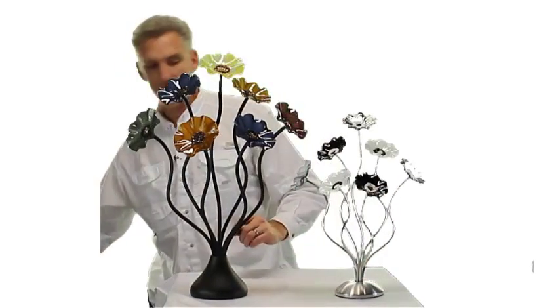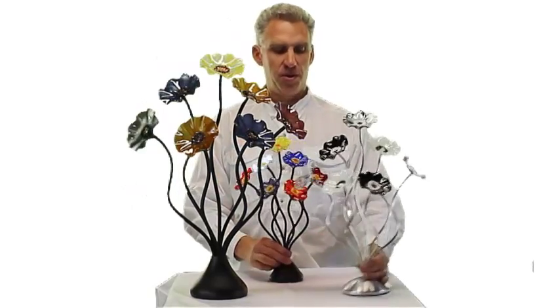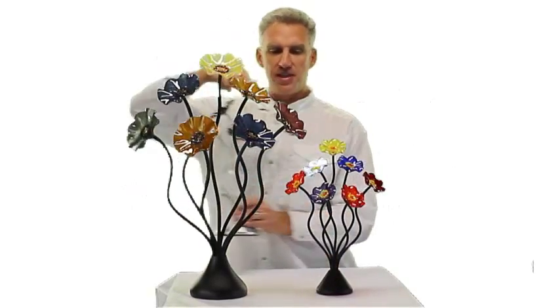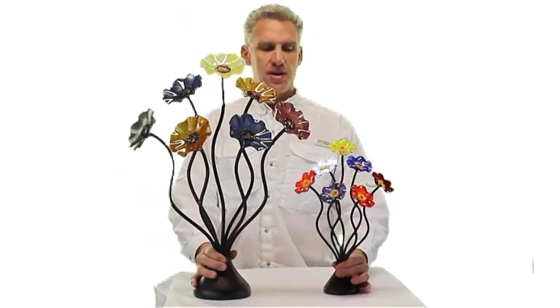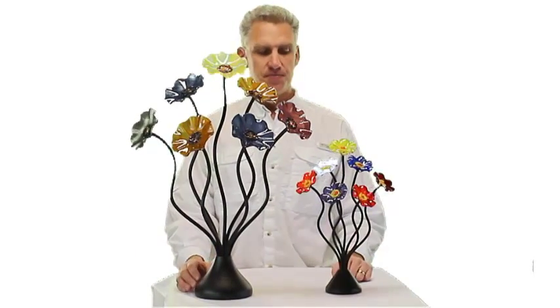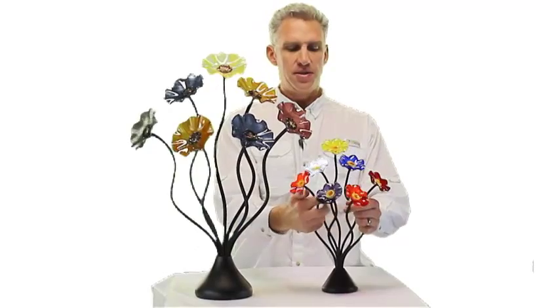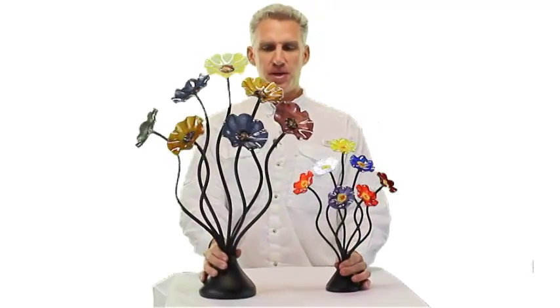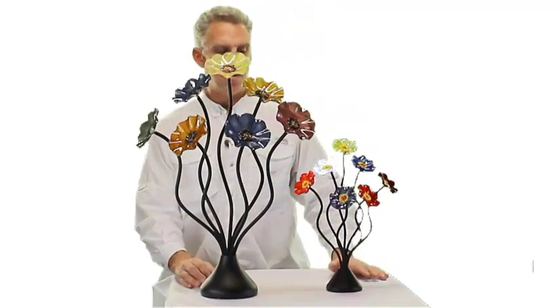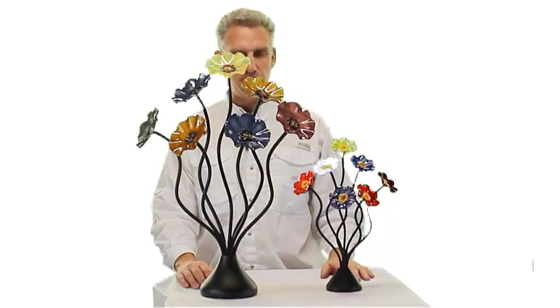Now I want to compare the small with the large so you can see the size difference there. That's the small seven flower — they're all shaped pretty similar. This is a real popular piece; a lot of people go with this piece because of the price and the size.